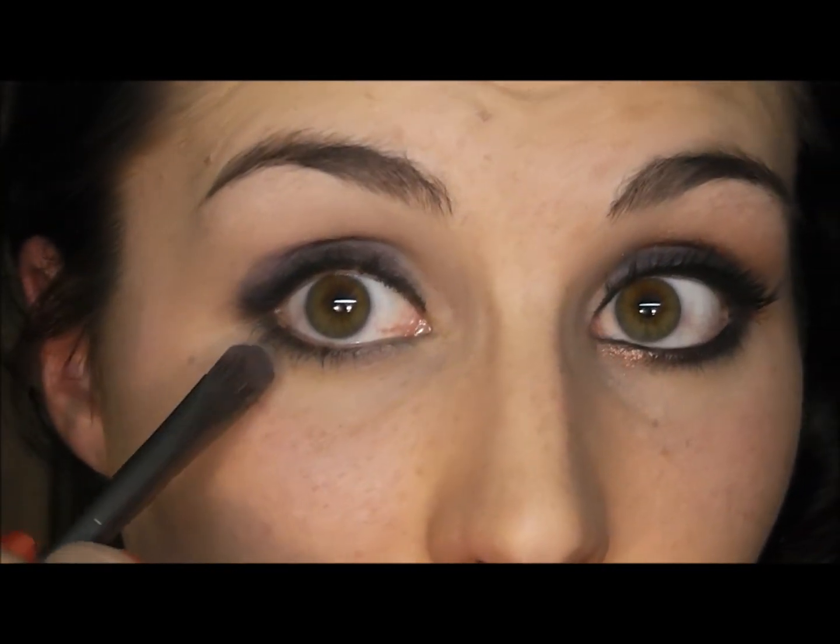Taking the narrow tip of that same flat shader brush and that same dark purple, I'm going to run that shadow on the outer corner of my lower lash line.